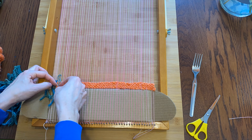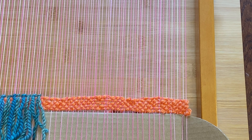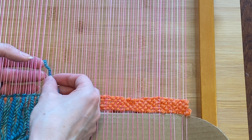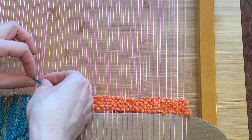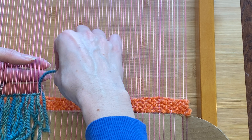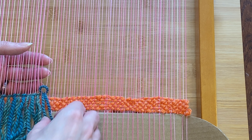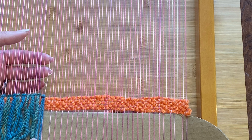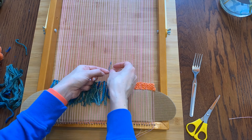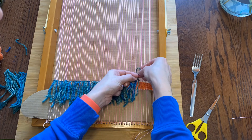This seems like a good place for a row of fringe. To make a fringe with a piece of yarn you just stick it in from the right to the left on the first warp thread, then wrap it around to the second warp thread, come in from the back in between the two threads, and then pull it down. I'm using a green yarn and a greenish-blue yarn and just sort of alternating them so they don't look like too much of one thing.